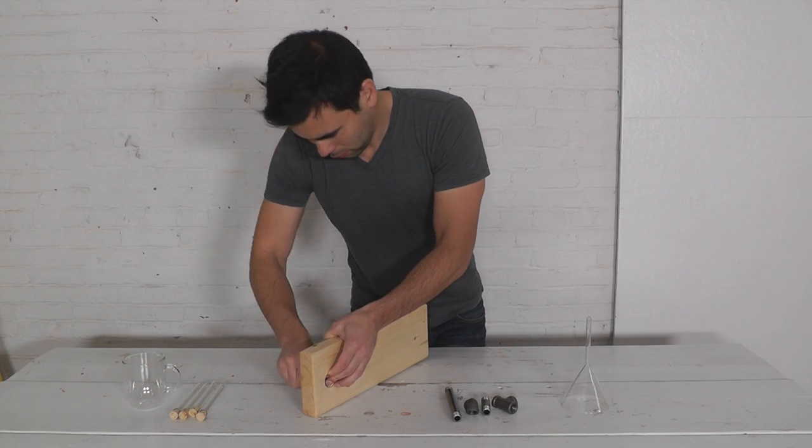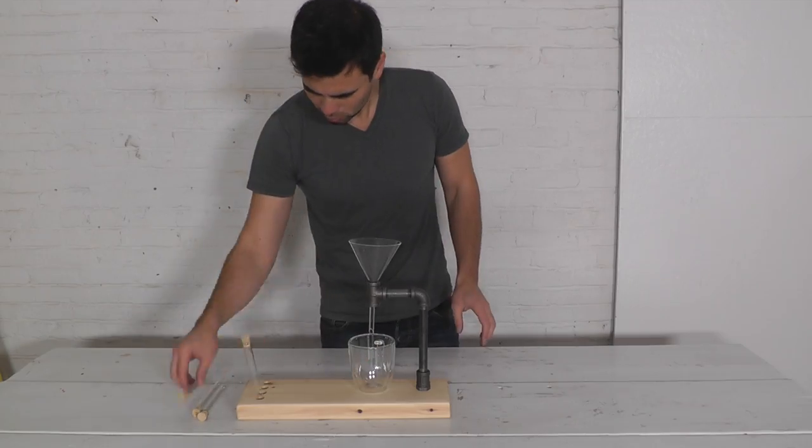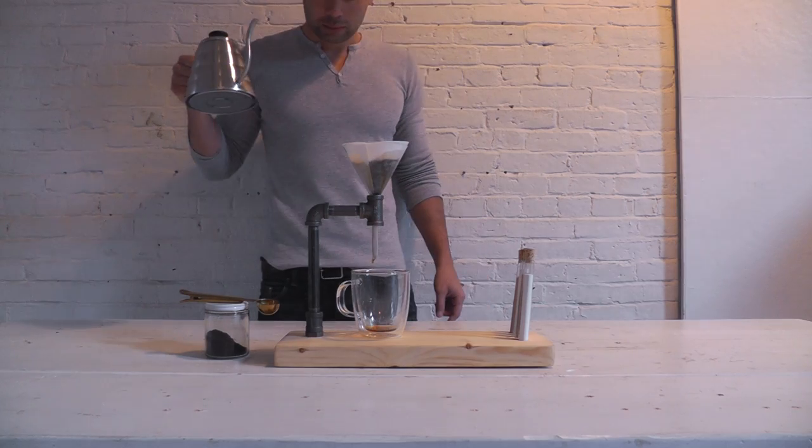I then screwed the pipes together and inserted the funnel. Add a filter and a few scoops of coffee and you're ready to make the first cup.